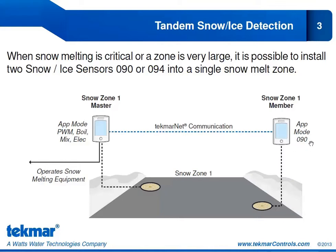The member zone will have an application mode of 090, which means it's only looking at the sensor 090 information and not operating anything else in the system. The other Snow Zone Master will have an application mode of PWM, boil, mix, or electric, depending on what that 654 is controlling. We haven't talked about the different application modes yet — we will do so in training segment 8, where we'll go over the essential settings for all applications and how to program the 654 for different scenarios. The application mode you select will determine which of the 654s is the master and which one is the member.